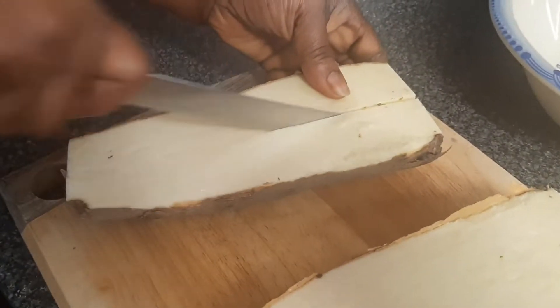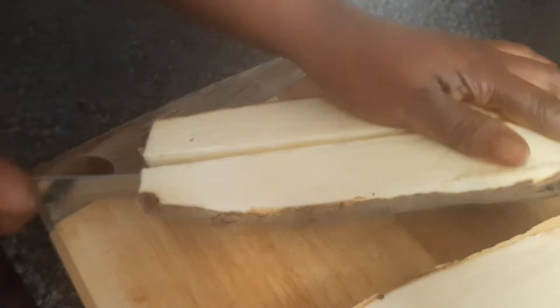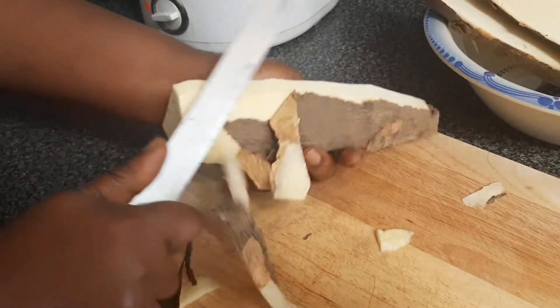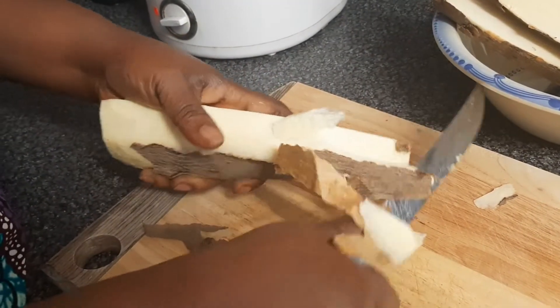If you are new to this channel, please kindly support She Cares Kitchen by subscribing, sharing the videos, liking the videos, and also pressing the notification bell. When you have time, try this recipe and you will love it.